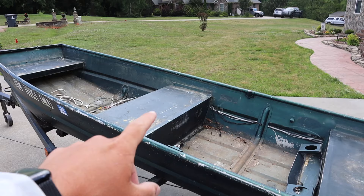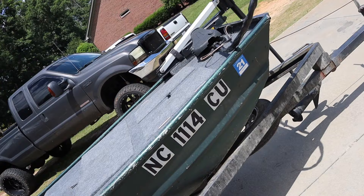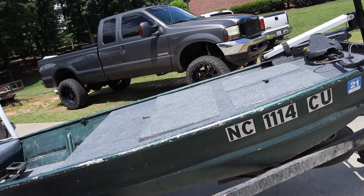Today we are taking this 12-foot John boat right here and we are turning it into a bass boat. Stay tuned, this is going to be awesome.